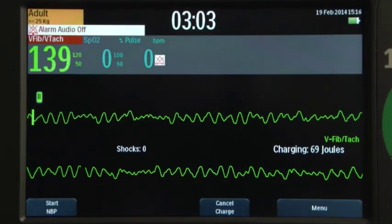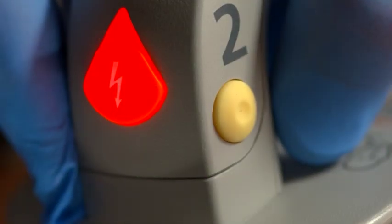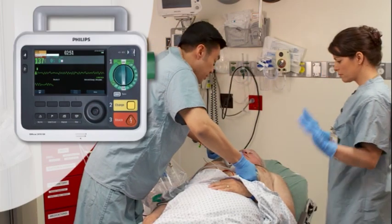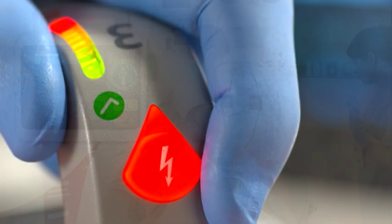Then press the charge button on the paddle. The orange shock buttons on the paddles flash to indicate the defibrillator is charged. Make sure no one is touching the patient or anything connected to the patient, then press both shock buttons simultaneously located on the paddles.